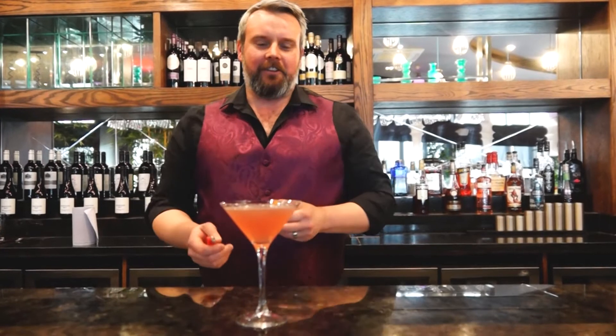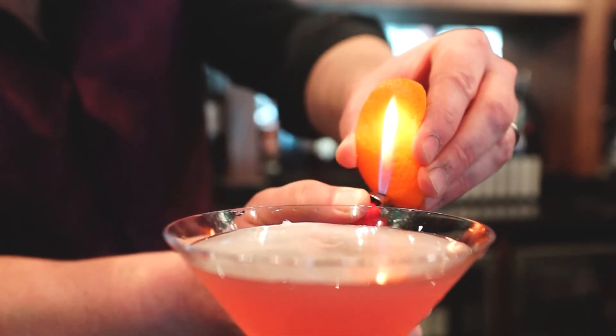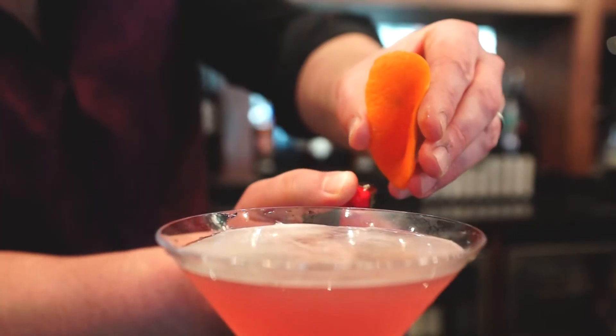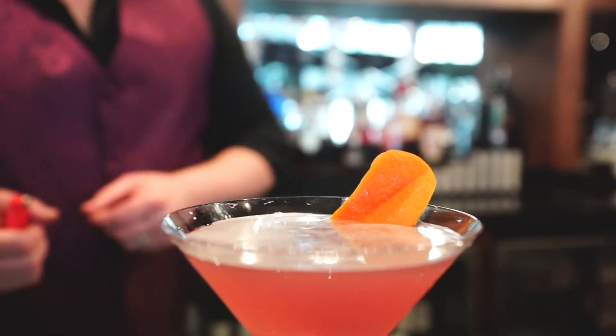Now all that's left for us to do is garnish the drink. You can use anything you like for this — a lemon twist, a wheel of lime, or as we're going to do today, flame a wee bit of orange peel for you. Mind your fingers at home if you're using fire, and watch your eyebrows! And there you have it, Cosmopolitan Simpson style.